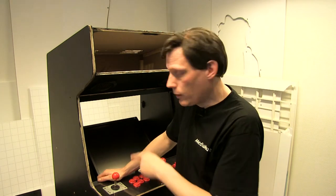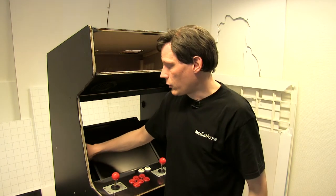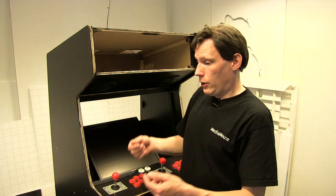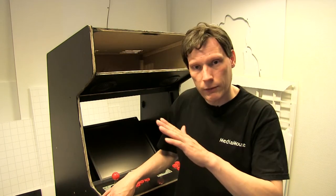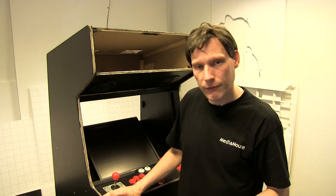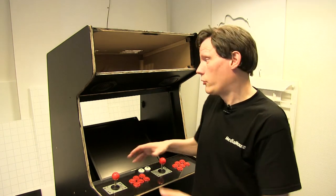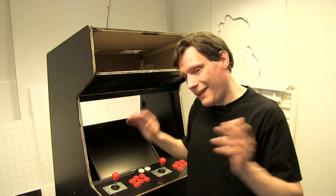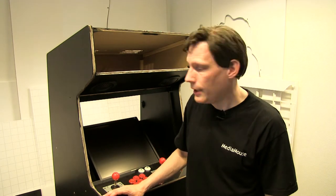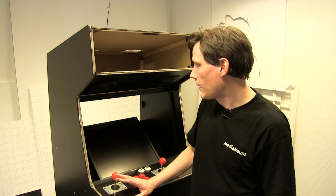Jeg har valgt, at denne hylde ikke er limet fast i modsætning til mange af de andre elementer i maskinen — den er kun skruet fast. Det betyder, at jeg har mulighed for at løsne to af skruerne, en af hver side nede, og derved tilte skærmen lidt, hvis jeg på et tidspunkt synes den sidder lidt anderledes end jeg gerne ville. Og jeg har også mulighed for, at hvis jeg får fat i en større skærm, behøver jeg ikke at brække maskinen fra hinanden — jeg kan bare skrue pladen ud og sætte noget andet i.